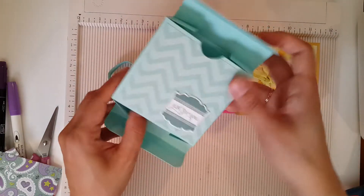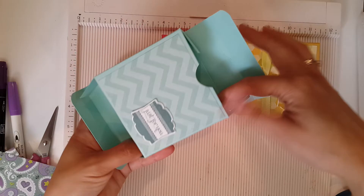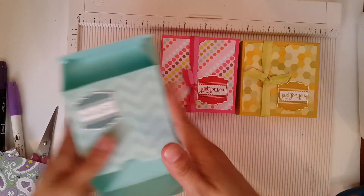You can fold them down and mail them. So here we go.